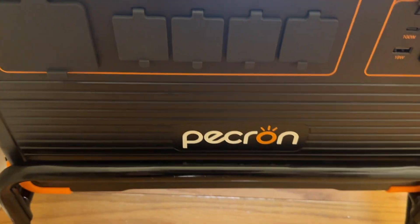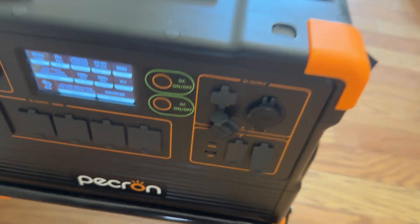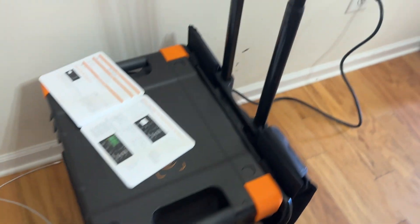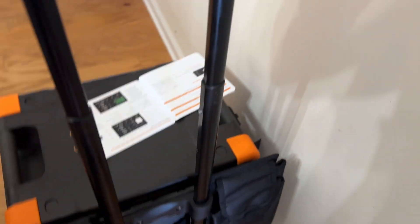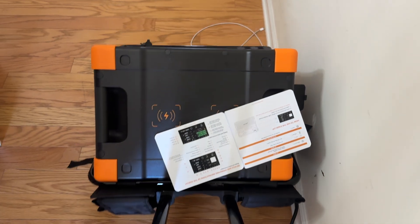It comes with an app — I haven't downloaded it yet. It fits really well on the cart, like perfectly. So wheeling 80 pounds is kind of hard. My wife had to wheel it down the hallway — she could easily take the cart and wheel it, as you can see.